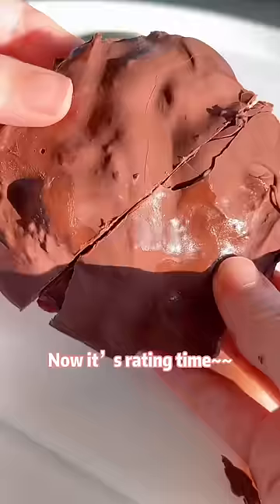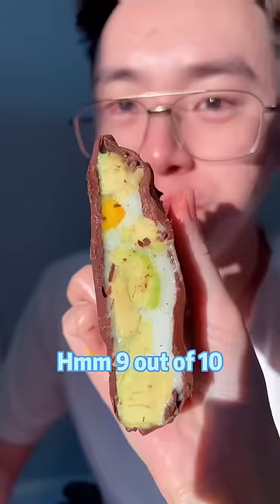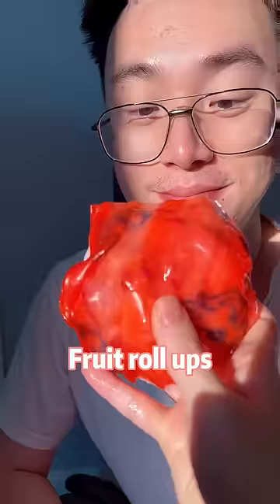Now it's rating time. This one is strawberry — 9 out of 10. Have a cuddle — 8 out of 10. Banana — 9 out of 10. Mango — 8 out of 10. Fruit roll-ups — 100 out of 10!